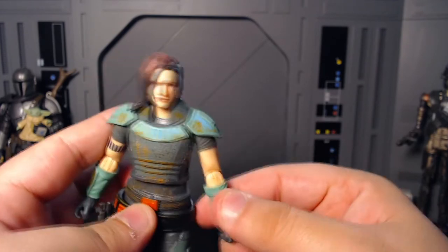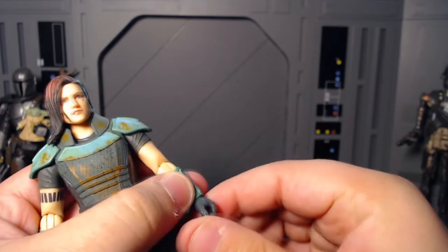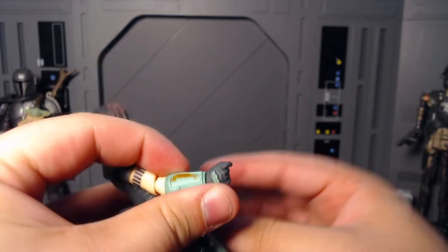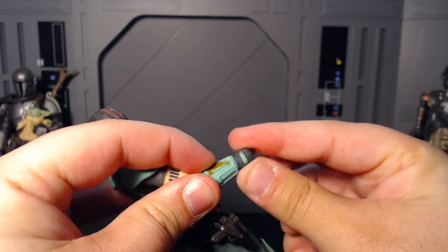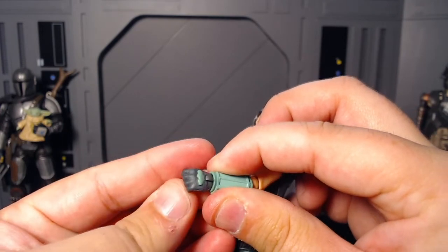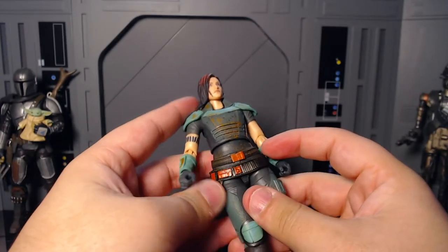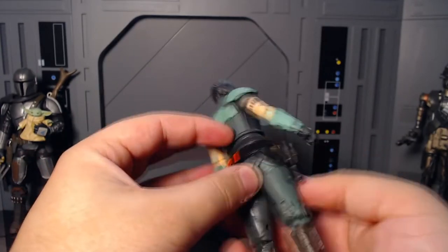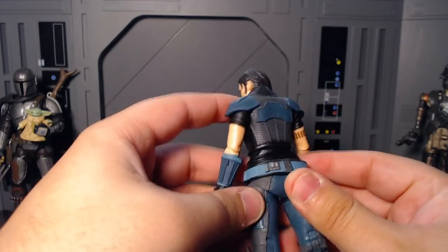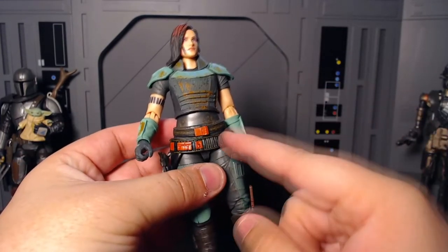Her wrist goes in and out, and then on the other side it goes up and down for aiming purposes. I just noticed these knuckle paint details — that's really cool. Then she has a ball joint at the torso — you get really good range of movement there. Her belt will have a habit of moving so I think it's glued in here, same as my original one. So originally I thought it was supposed to be up higher, but it's supposed to be right there — don't mess with it.